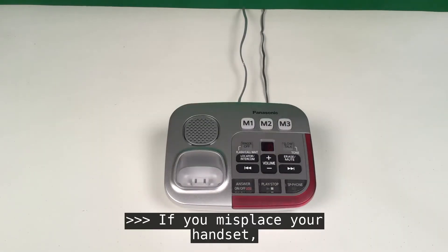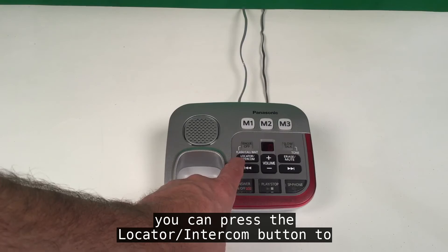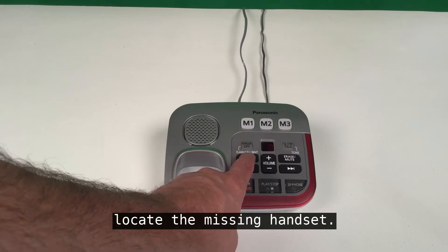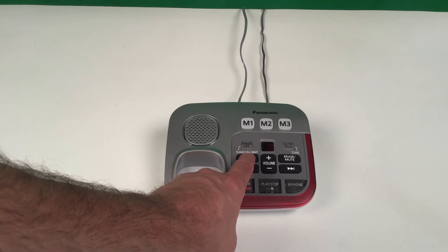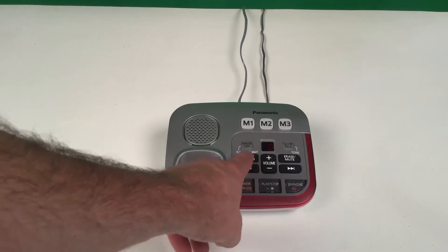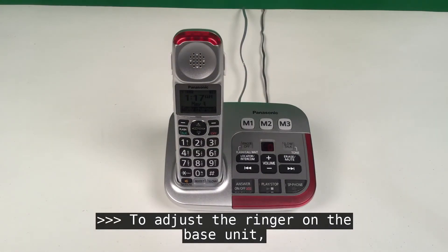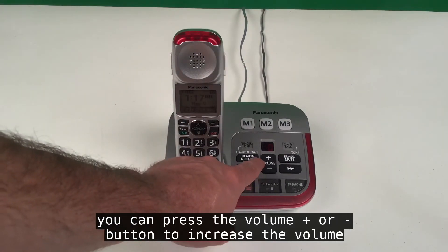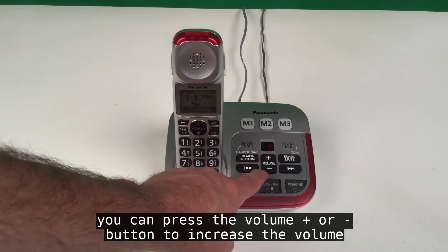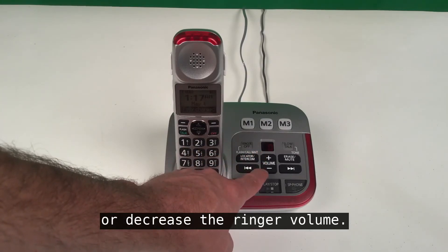If you misplace your handset, you can press the locator/intercom button to locate the missing handset. To adjust the ringer on the base unit, press the volume plus or minus button to increase or decrease the ringer volume.